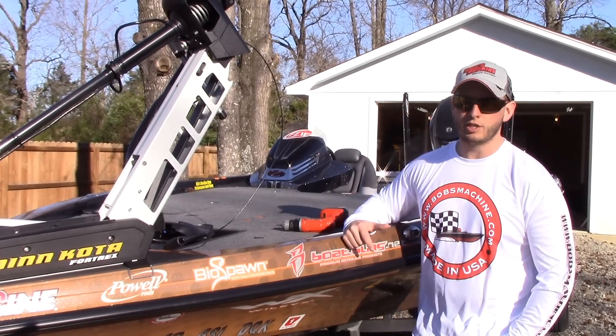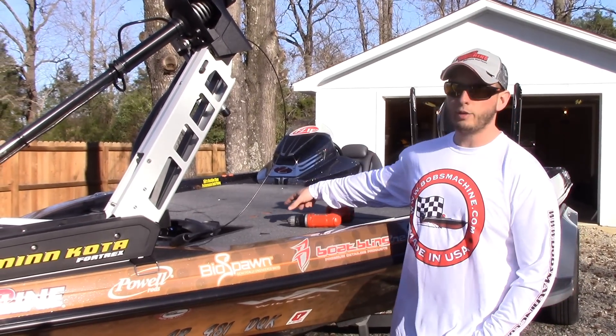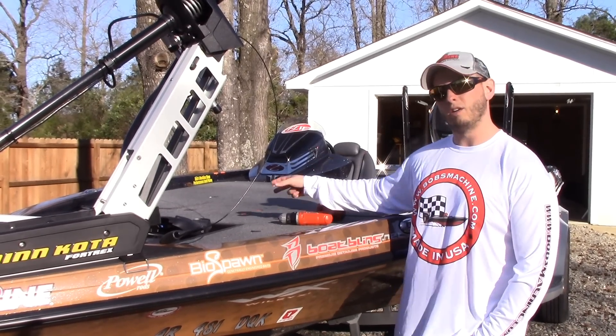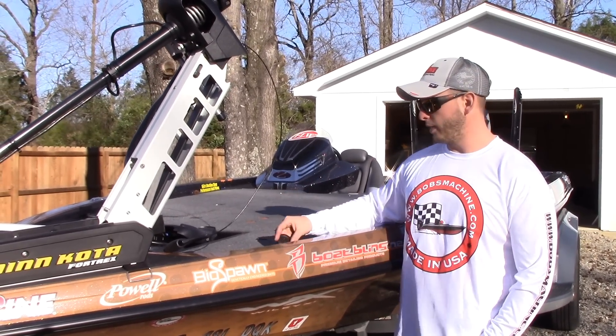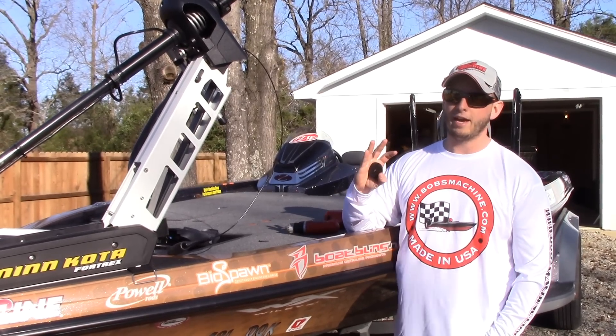What's up guys, Cody Kelly here for Bob's Machine Shop. We have something coming out that I'm really excited about. Not too long ago we came out with the deck plugs to keep water from getting into your seat pedestals and having staining water and all kinds of other stuff getting in there. Now we have the Deck Saver. You guys that run Minn Kota trolling motors probably already have an idea what this is for.